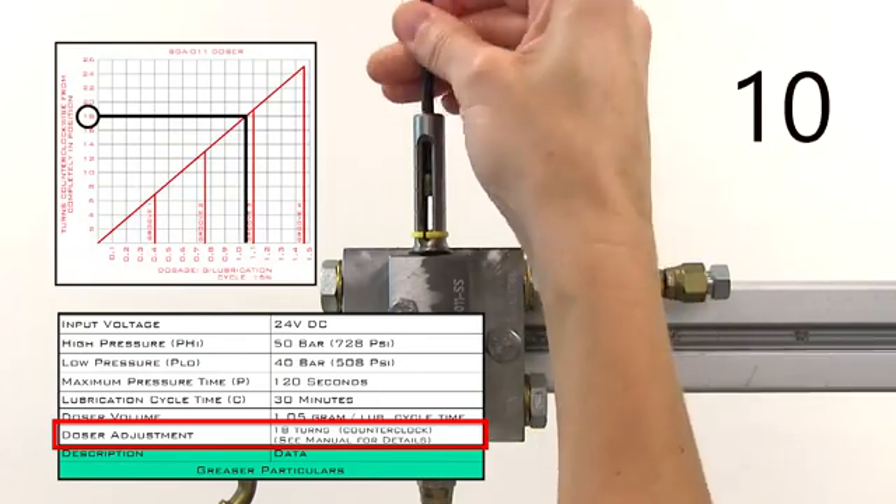If the doser still doesn't stroke, then check if the problem is upstream of the doser. Connect a gauge to the inlet line or disconnect it from the doser and manually start a lubrication cycle. If the pressure on the gauge meets or exceeds the low pressure set point at the control unit, or grease comes out of the inlet pipe, then the greasing system is working upstream and the problem must be with the doser pistons. If the doser has had an extended period with no use, one or both of the pistons may be stuck. If the pressure is very low or no grease comes out of the inlet pipe, go check out the control unit to make sure everything's working properly there.